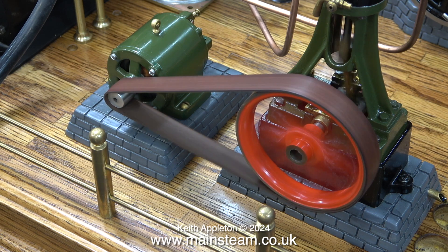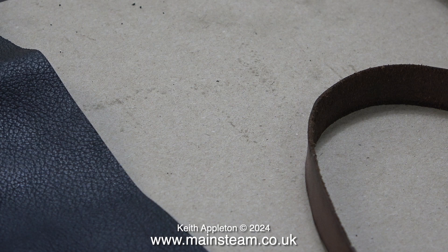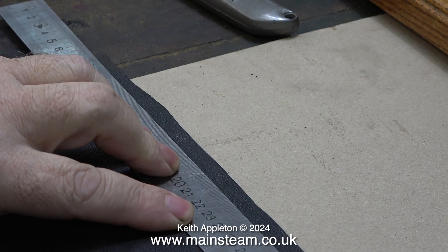I have some sheets of black leather and I'm going to cut one of these up to make a drive belt. This stuff is different — it's a bit knobbly on the top surface, not as smooth as the brown. As an experiment I thought it would be a good idea to cut this up first rather than trim down the brown belting.